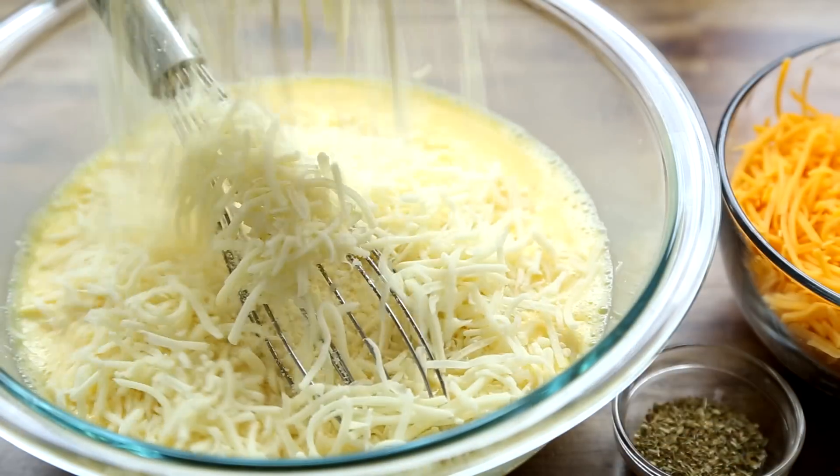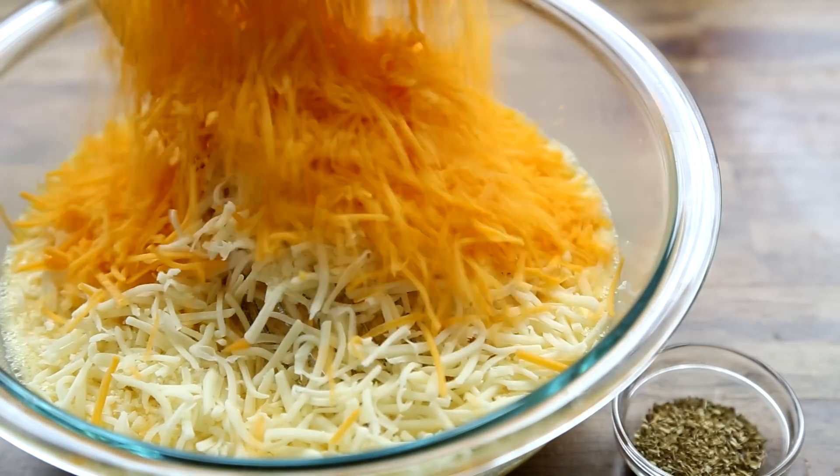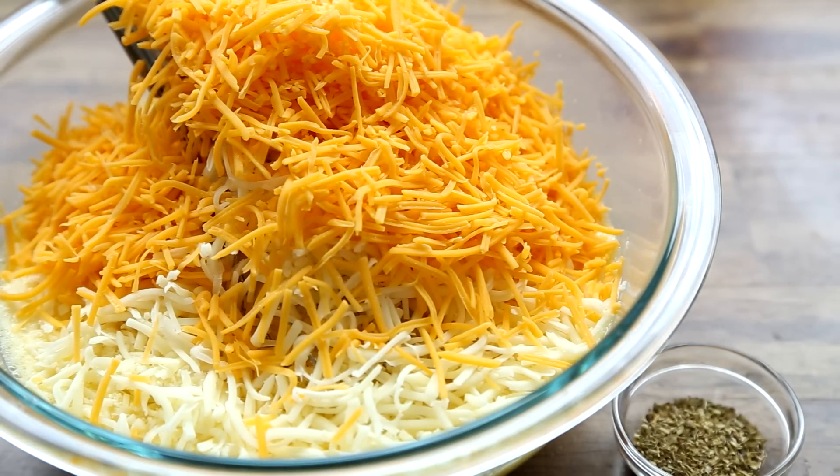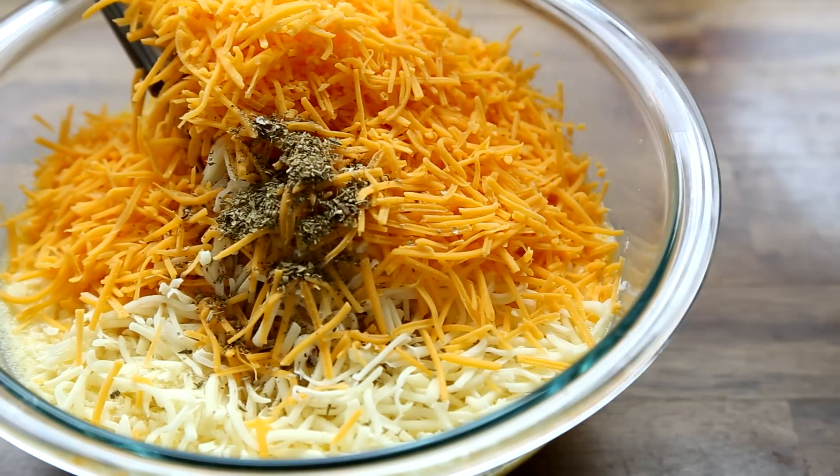To the eggs and milk, add 2 cups each of shredded mozzarella and cheddar cheese and 1 tablespoon of dried oregano. Whisk together to combine.